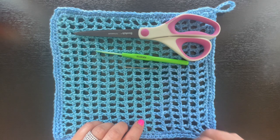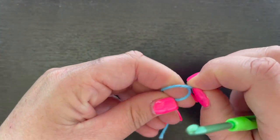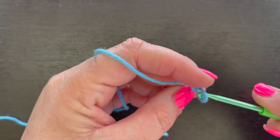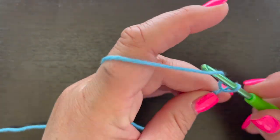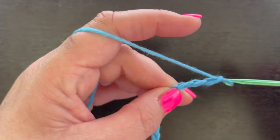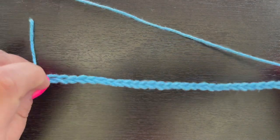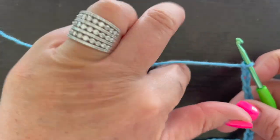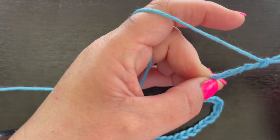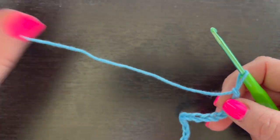Go ahead and grab all of the supplies and we'll get started. We're going to start out by creating our slip stitch and then chain 35 — actually, I don't like the length of that, so let's add five more for a total of 40 chains. That little bit extra is going to make it the right size.